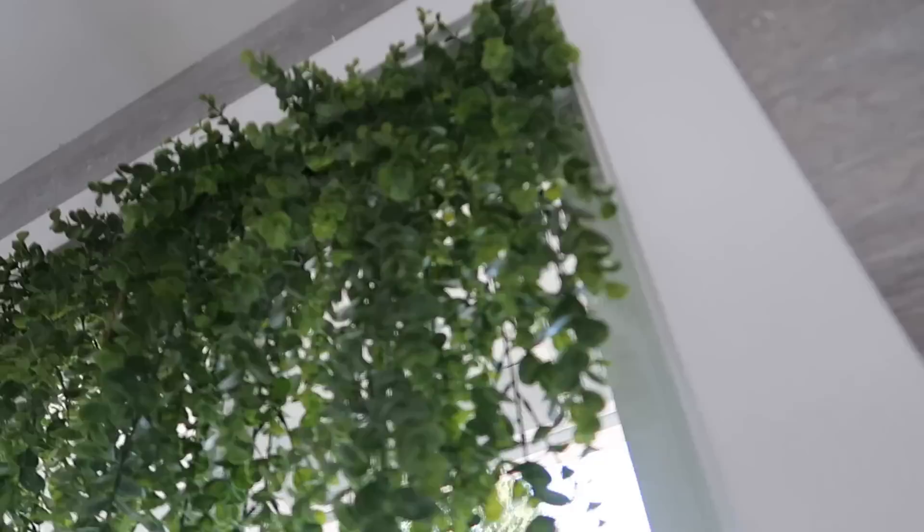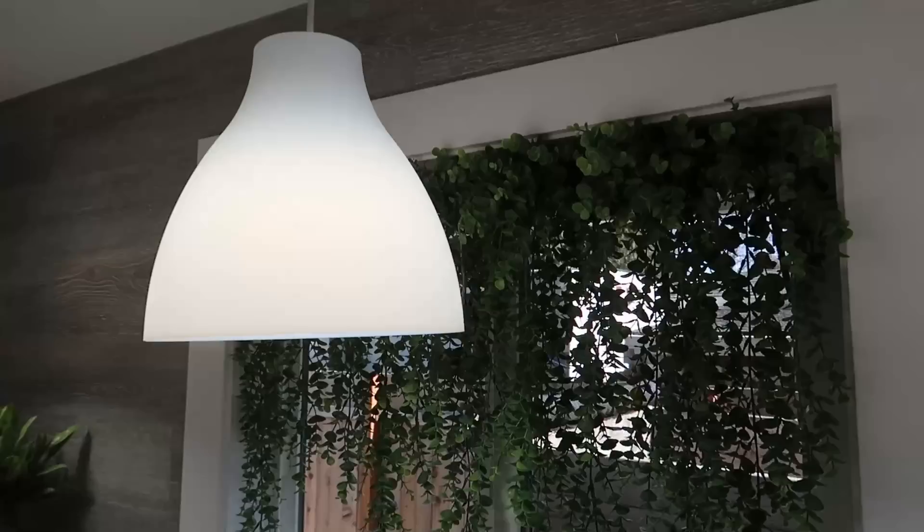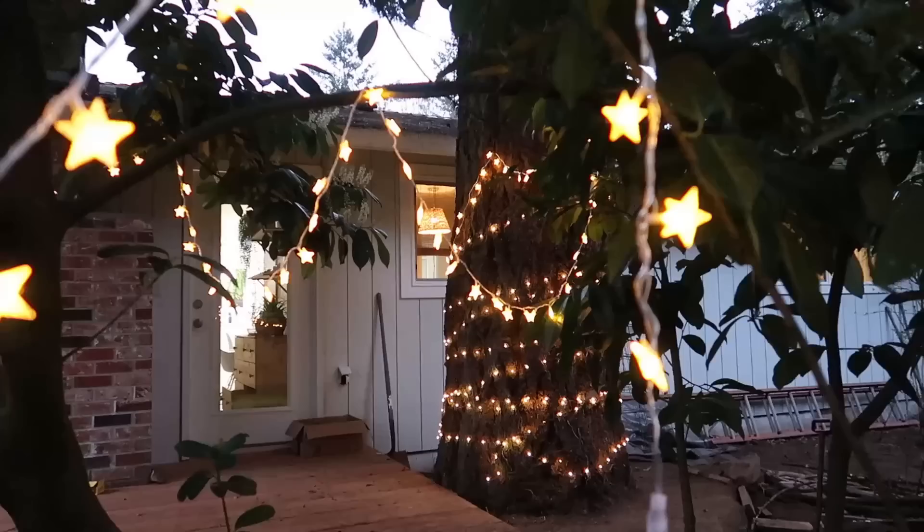Hi you guys, welcome back for another vlog. Today I am going to share with you how I put up all that greenery on the window, because I'm getting a lot of questions and requests to show you guys. So this is what I'm going to start with, and I'm also going to share with you how far we get with our deck.